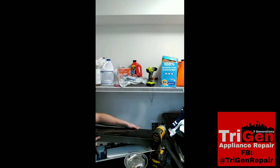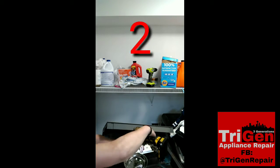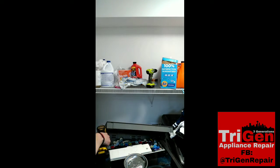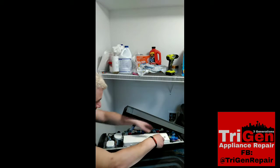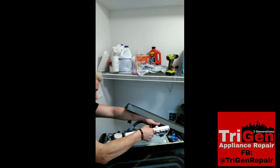There are three screws that hold that housing down. Once you have those removed, you can pop that top half of the cover up, and the board is actually connected to the bottom of it.